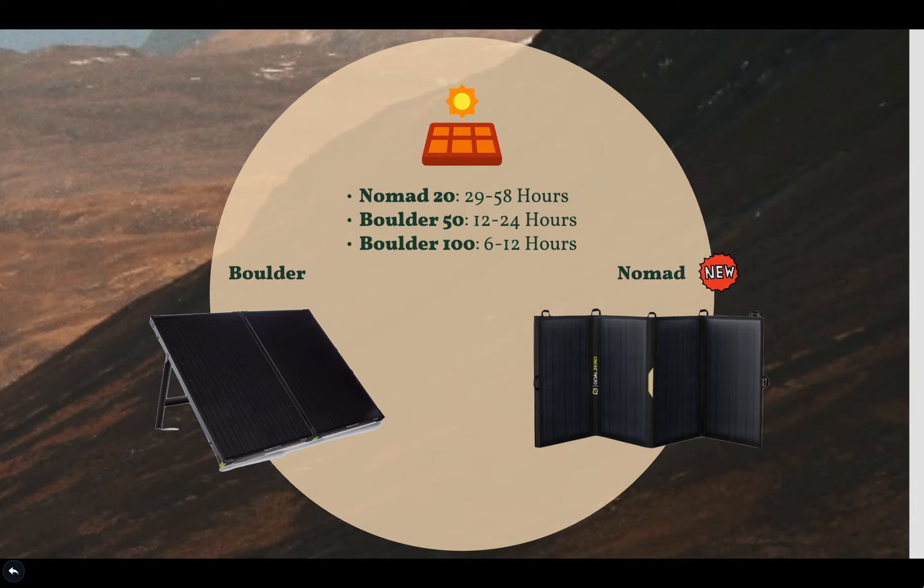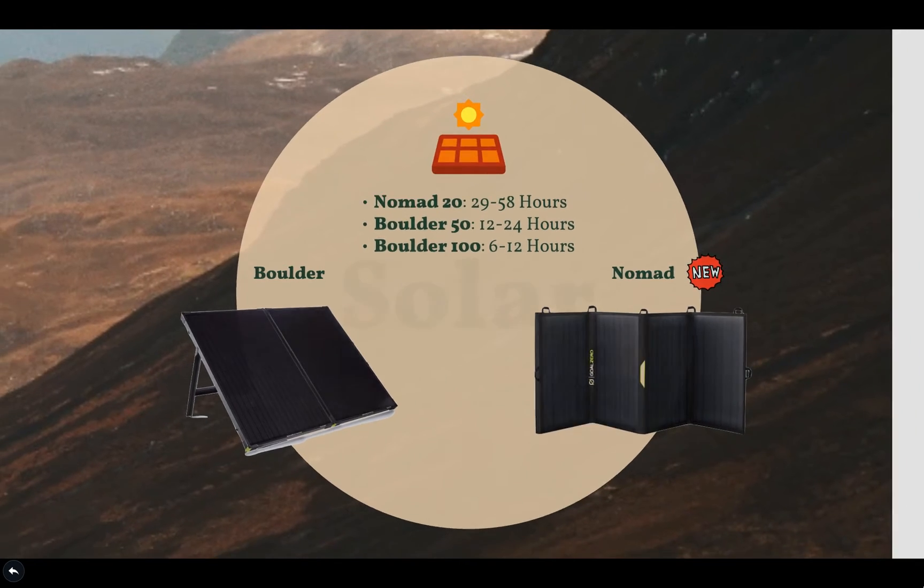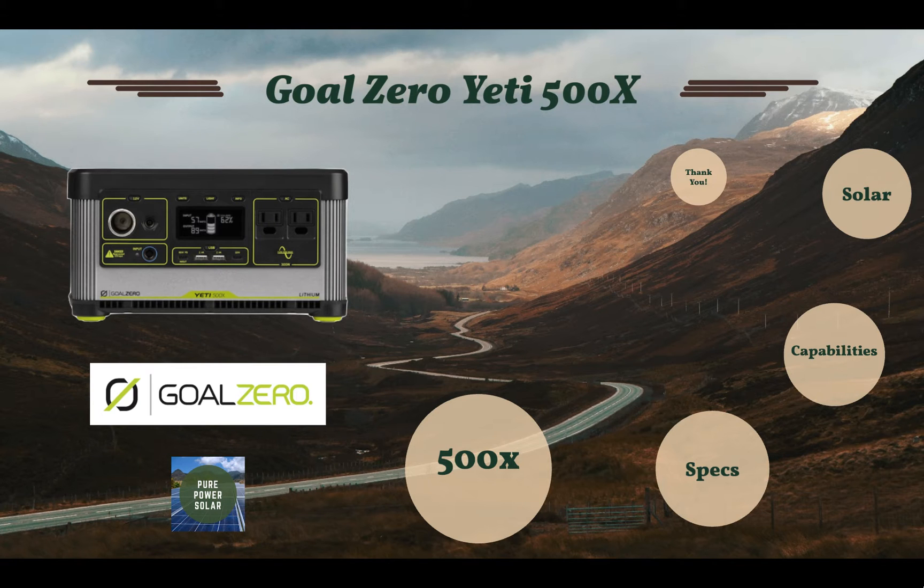I wrote an article covering the Boulder solar panel lineup — the 50, 100, and 200 — linked in the description. Some charge time examples: the Nomad 20 charges the generator in around 29 to 58 hours, the Boulder 50 in 12 to 24 hours, and the Boulder 100 briefcase in 6 to 12 hours. Solar panels generally use about 80% of their capacity depending on the panel, the charge controller type (MPPT or PWM), and available sunlight. I also encourage seeking other solar panel manufacturers — just make sure the connections are correct for the Yeti 500X.